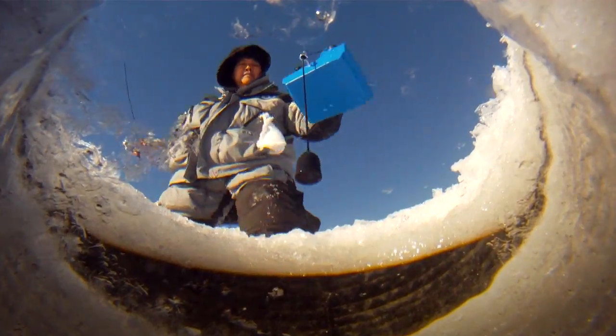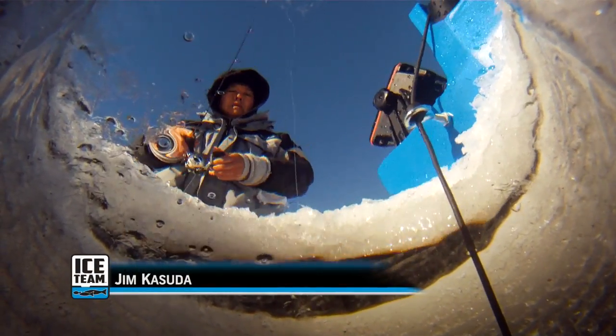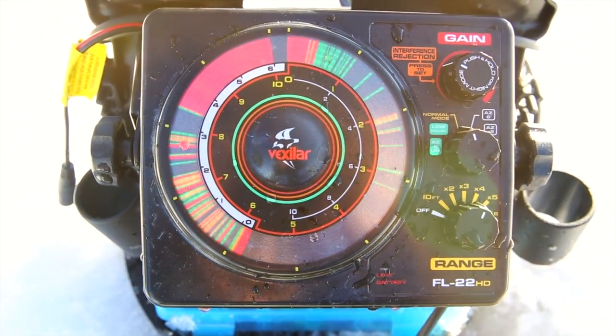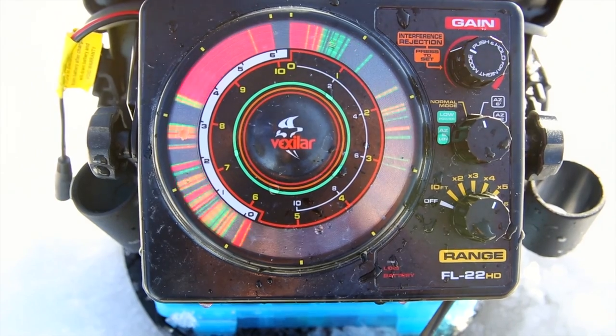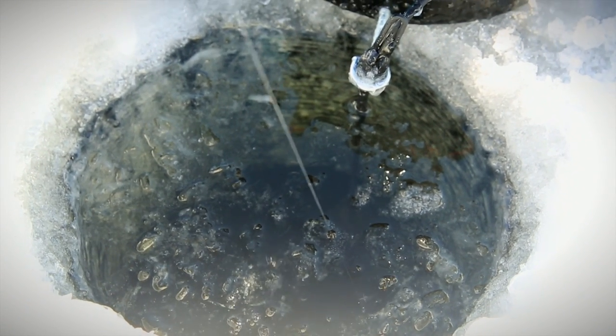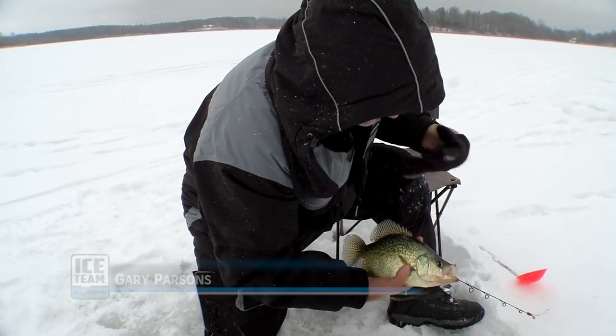Today I'm fishing with the Vexilar FL22HD three-color flasher. When walking around looking for suspended crappies, they can be anywhere in the water column. With the FL22HD, I can always find a depth range that allows me to expand the whole water column onto my display, so I can clearly see the target separation that makes the Vexilar FL22 shine. My tactic has been to find the school of crappies and present my jig visually above the school, and the large aggressive crappie will just zoom up and smash my bait. While narrowing down the water column, it's important to still be open to both active and passive presentations, especially among a group of friends, so you can get the clearest picture on what the fish are mostly in the mood for.